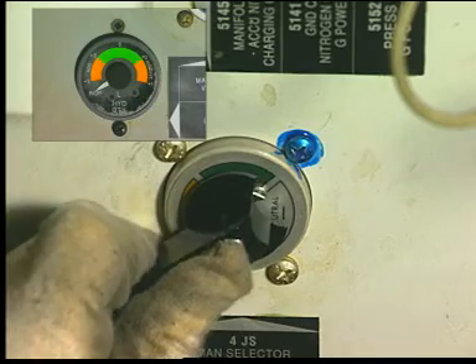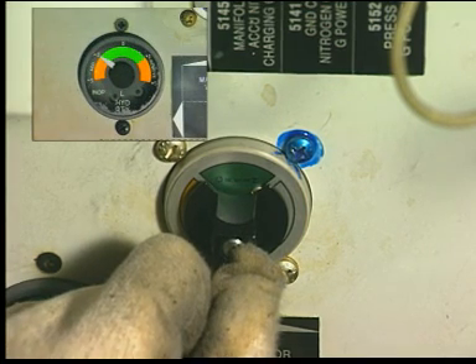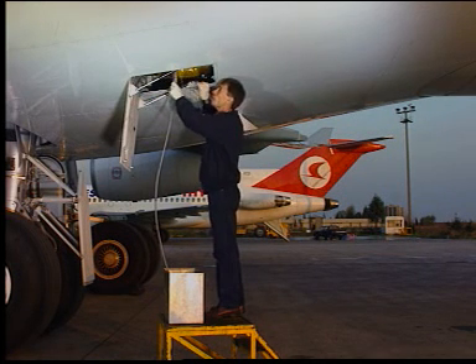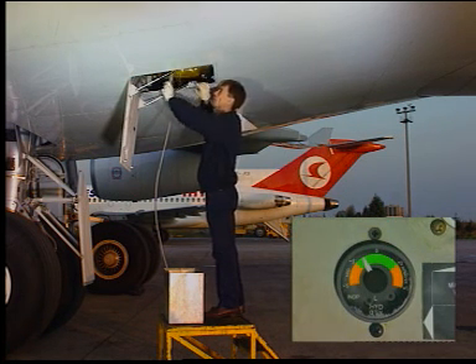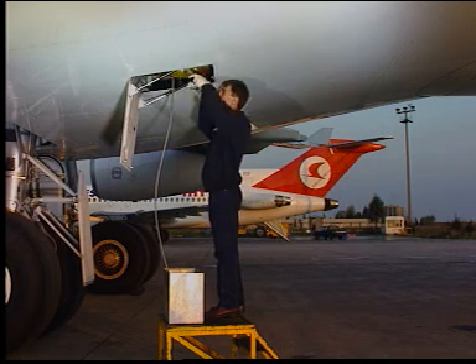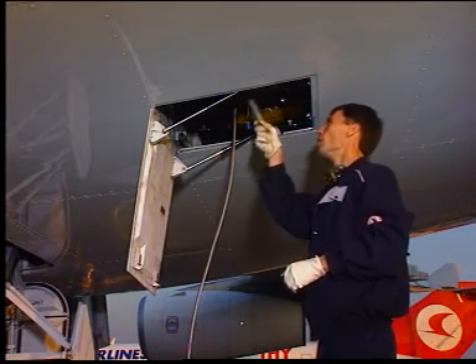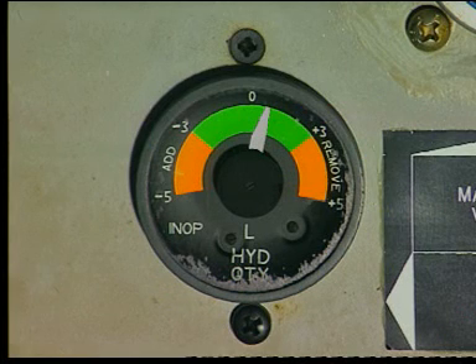Remove the blanking cap of the pump and connect the filling hose to the filling valve. On the reservoir filling manual selector valve, select the green position. Operate the hand pump lever. Monitor the increase of fluid level on the reservoir hydraulic quantity indicator.